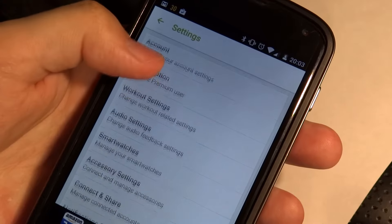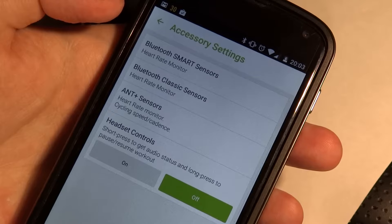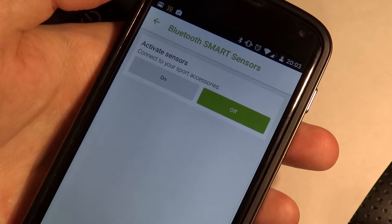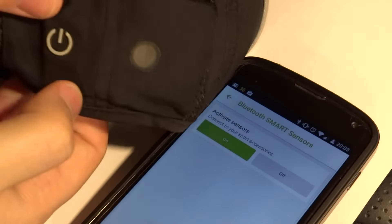Go down to accessory settings, and what we want to do is link this with the hat. The hat is ANT+ compatible; unfortunately my phone is not. So what I've had to do is activate its sensors and just link it up as a heart rate sensor.